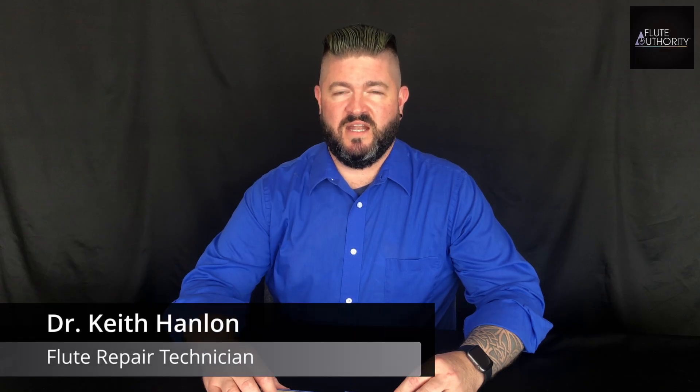Hi, my name is Dr. Keith Hanlon and I'm a flute technician at Flute Authority. Have you ever noticed that your head joint is just less responsive than it used to be? Often the problem is with the head cork, so I'm going to show you a few things that might be the problem.